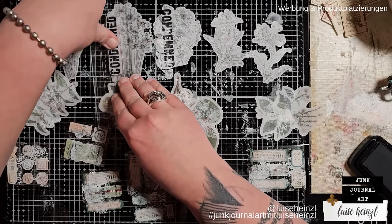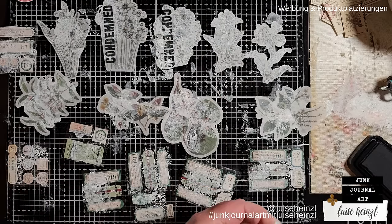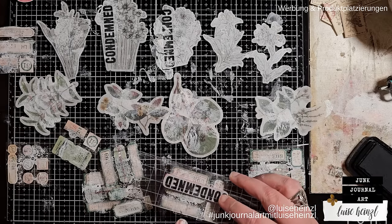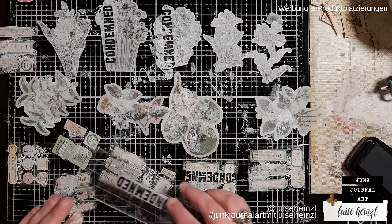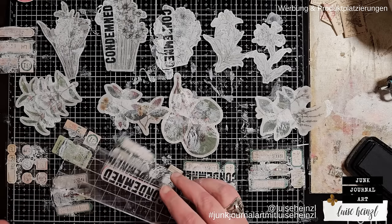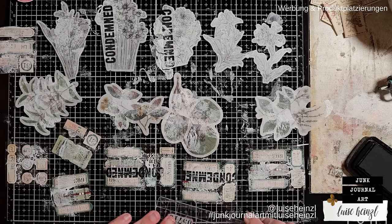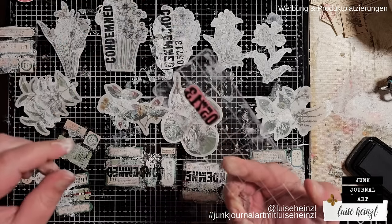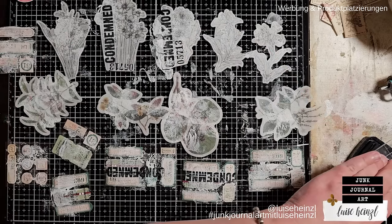The cool thing is that the gesso which wasn't totally dry made this interesting effect on the stamp — and that I think is worth cleaning the stamp and paying attention to. So I'm just going to stamp randomly here and there. You could use basically any stamp you have. I like to use numbers and postmark-style stamps because I think they look really nice, and I use those kinds of tiny things very often in my journals.